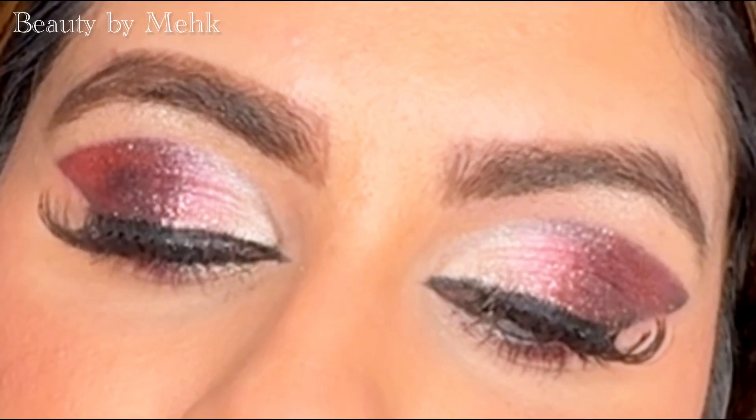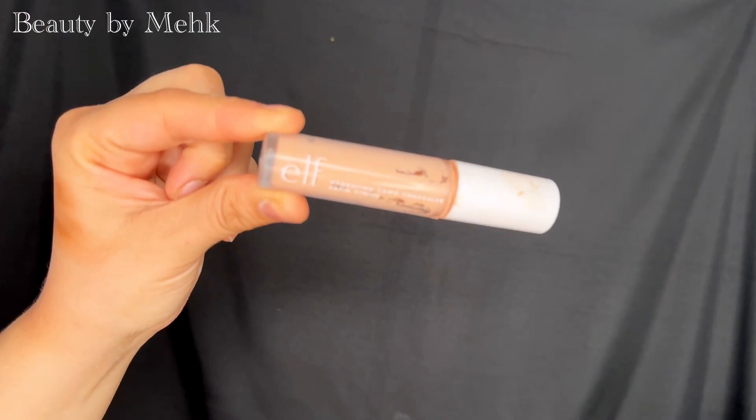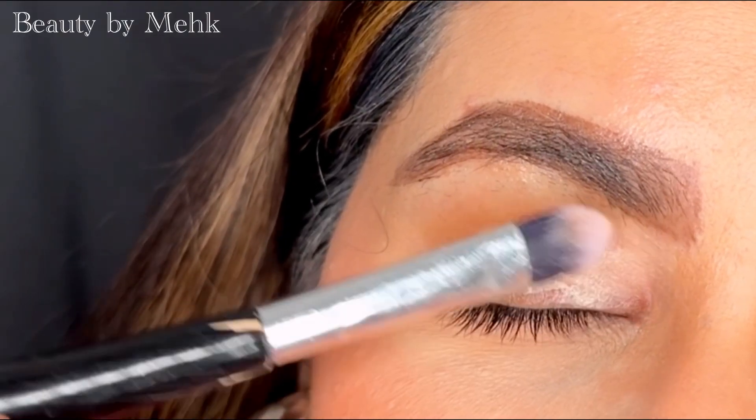Hey friends, welcome back to my channel! In today's video I am going to show you this beautiful pink glitter eye look. It is super easy and I promise it won't take long even if you are a beginner, so let's get started.